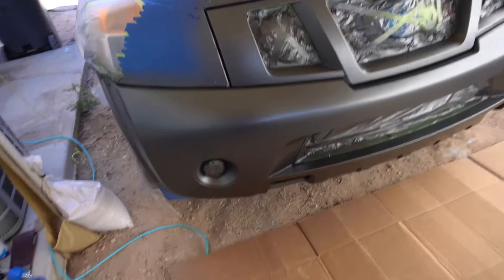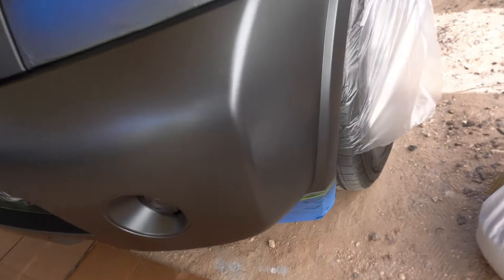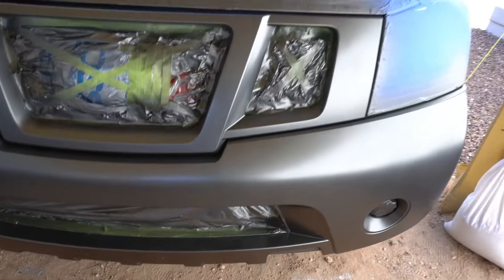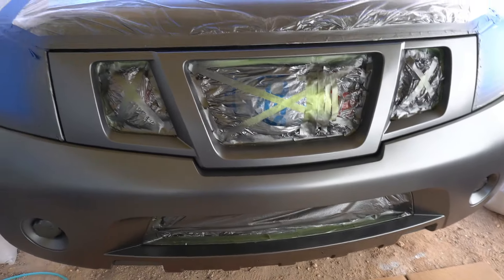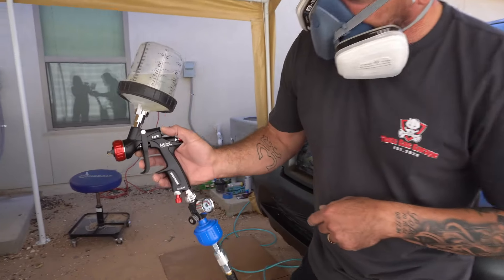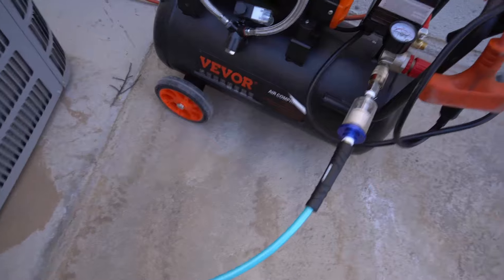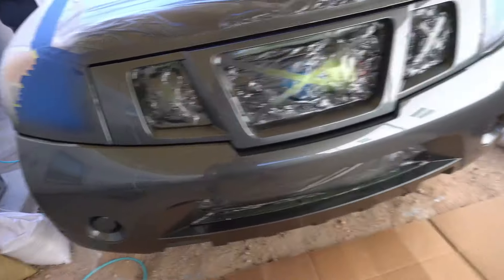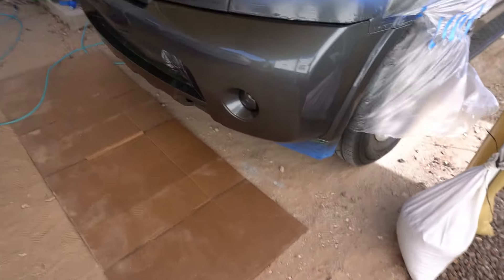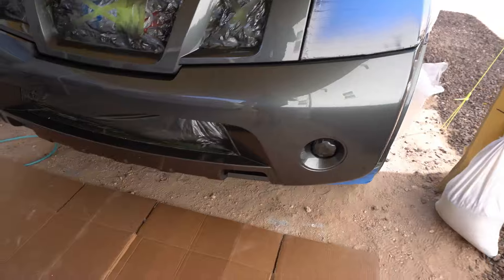Alright y'all, first coat is on — let's wait for this bad boy to flash off just a little bit. We're heading with the second coat and man, this is going to look beautiful from 20 feet away. Look at that guys — very nice, very very nice. Alright guys, I just shot this with the little Vivor air compressor and this thing is nice. My goal was to make it look good from 20 feet away but man, this looks good from five feet away. Let me see if I can get a better angle — oh there you go, five feet away it's looking very very nice.